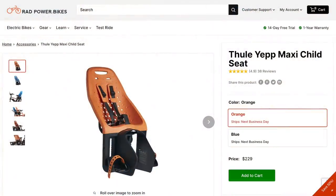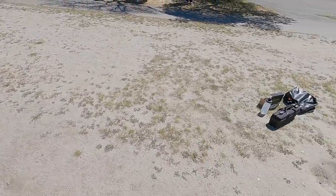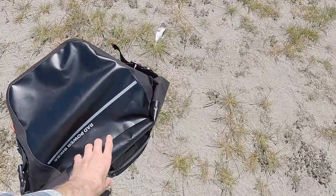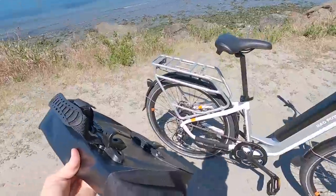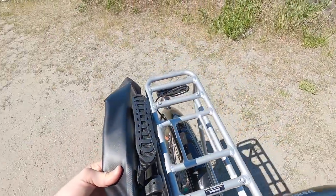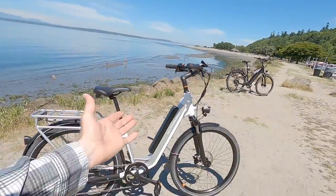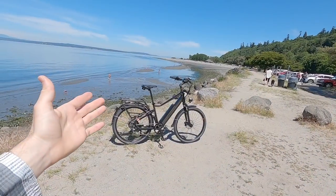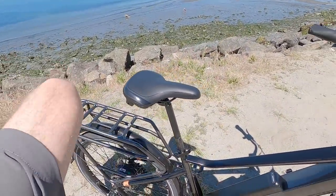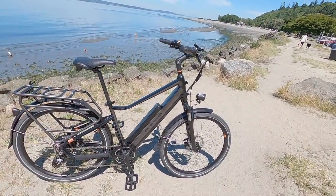They've also got child seats — this is a Yepp window, so you can fit the Yepp seat directly on the rack, or they have the Yepp one that clamps onto the side. We've got these pannier blockers and bars you can hang stuff off. Here's the pannier they sell — it's waterproof with nice clips on the back and Velcro so when you put it on, it doesn't flap around. It connects right there and sits between these two bars without sliding back and forth. They've just done a really good job. The step-through in black is really cool because if the rear rack is loaded up, sometimes it's hard to swing your leg way up and over.